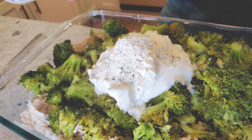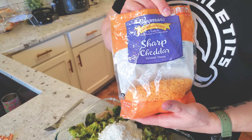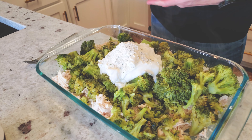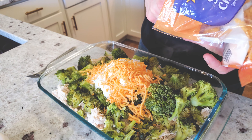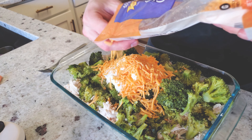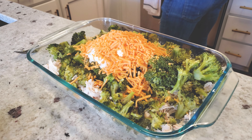We're adding two tablespoons of ranch seasoning and one cup of shredded cheddar. You can get the low-fat version to decrease calories even further, but this dish already comes in at about 225 calories per serving with six servings total, so that's very low.